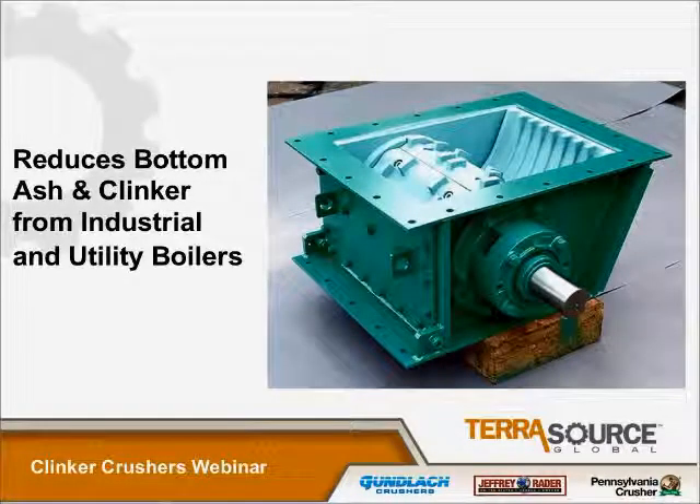Our photo here shows a typical CGU-style crusher. It's used to reduce bottom ash and clinker from industrial and utility boilers. The breaker plates are visible here, and the bolt-on segments are held on by socket head cap screws — there's four per segment. There's also a maintenance door for access, and you'll see that later in some of the existing photos.